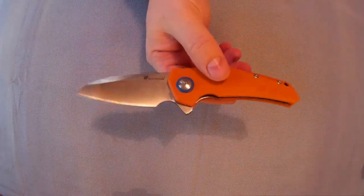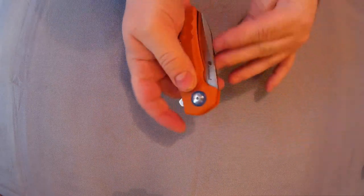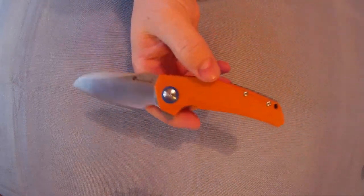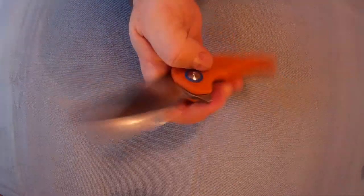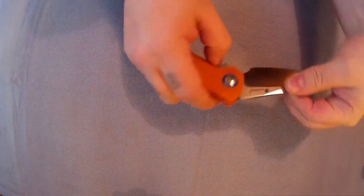Decent sized lanyard hole — would fit paracord easily. Opens lovely, as you can see. Really nice opening. It only opens with the flipper; I suppose you can just pull it open if you want, but it doesn't have thumb studs or anything.